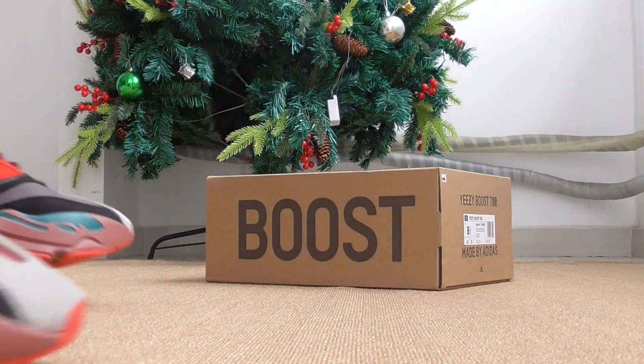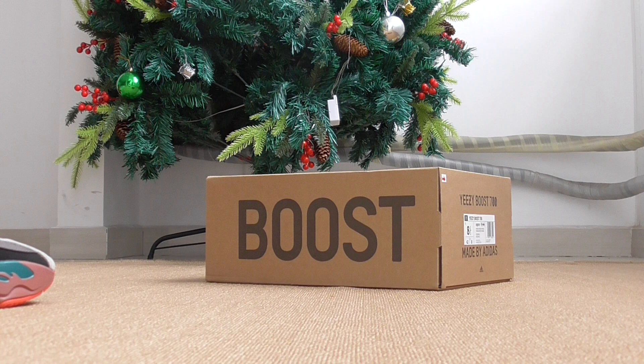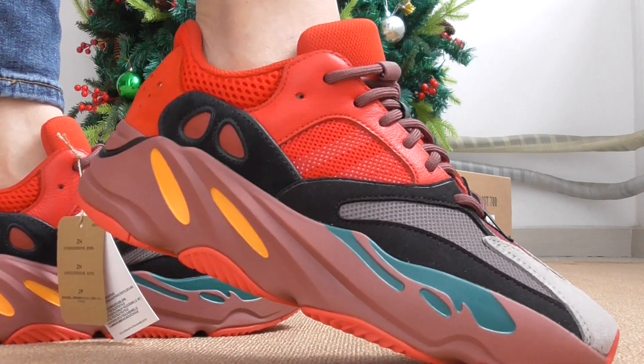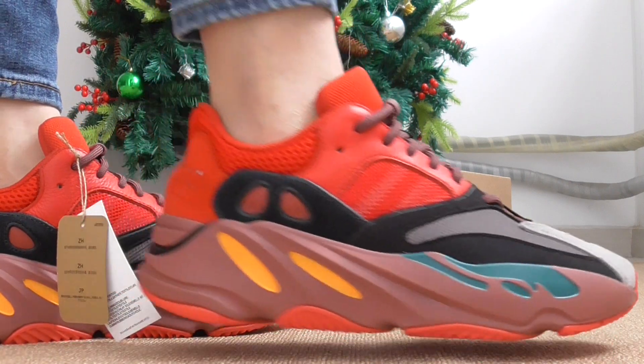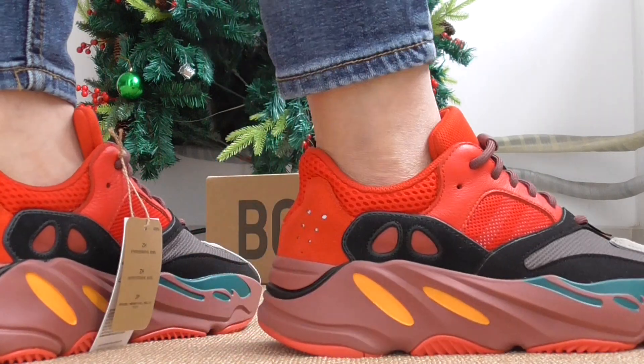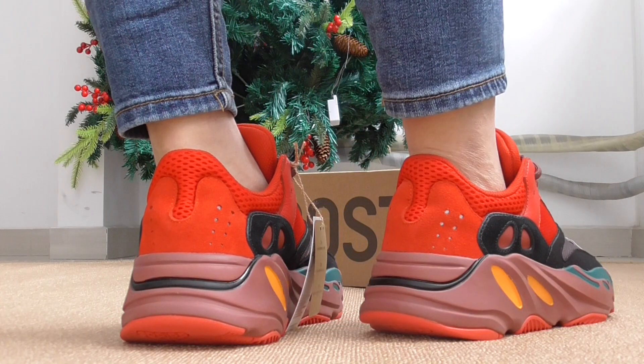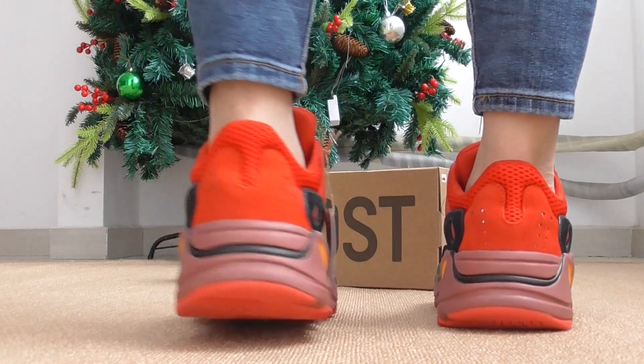Okay, now let me show you this one as an outfit — please put it on.